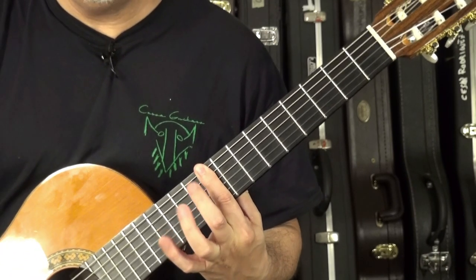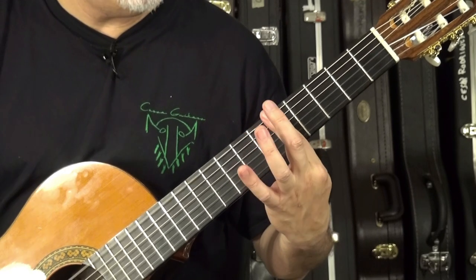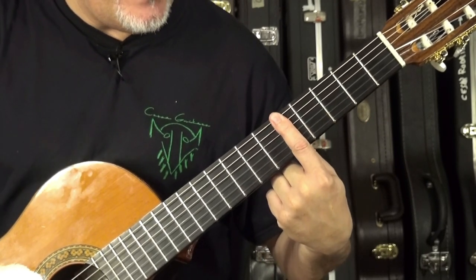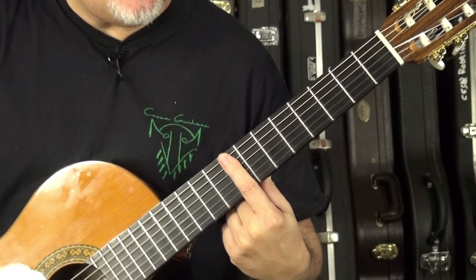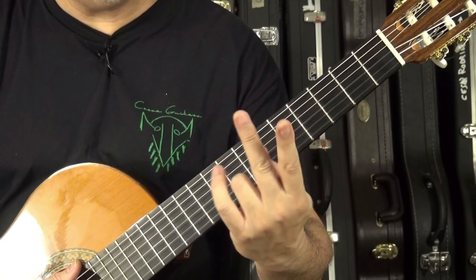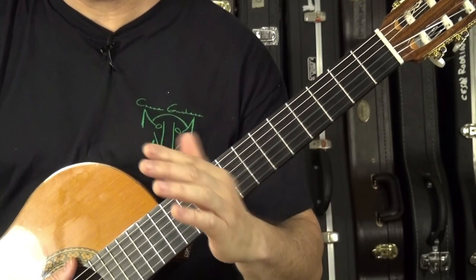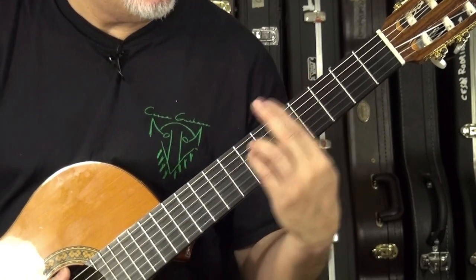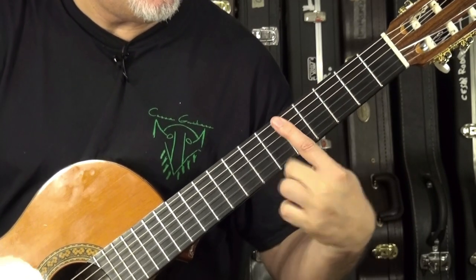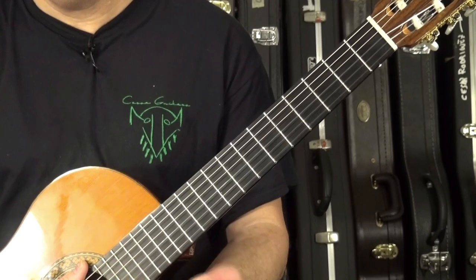You have to make all the strings sound correctly. If any strings buzz or mute, it's not OK — all strings must ring clearly. Remember: fret closer to the fret. Some people help themselves by putting the middle finger on top of the index to get more strength — I don't advise you to do that, though I sometimes do it. Forget about that and focus on the basics of the technique. Practice until all the strings sound correctly. That is the first exercise.